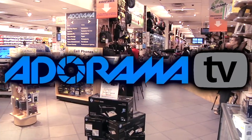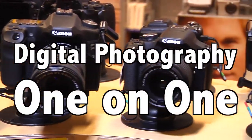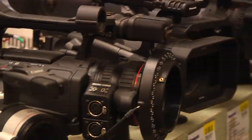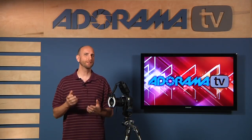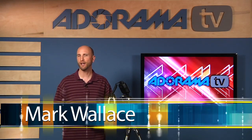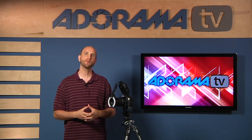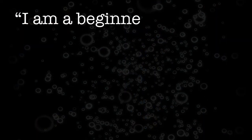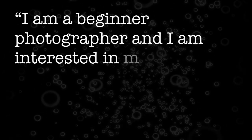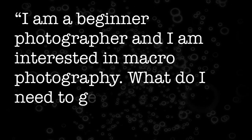Adorama TV presents Digital Photography One-on-One. Hey everybody, welcome to this week's episode. I'm Mark Wallace. We have a question from Jim Fairby from Port Huron, Michigan. Jim asks: I'm a beginner photographer and I'm interested in macro photography. What do I need to get started?